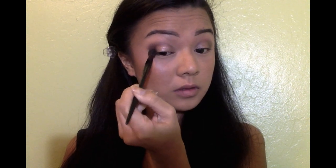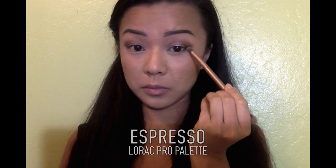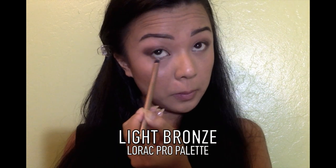We're just going to soften the harsh edges using a clean blending brush with no product on it. Now to even out the smokiness of the eye, I'm applying Espresso to the outer parts of my lower lash line, then I'm going to apply Light Bronze in the middle, and then highlight the inner parts of my eye with Champagne, also from the Lorac Pro palette.